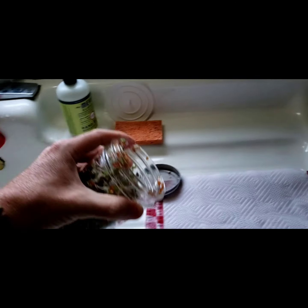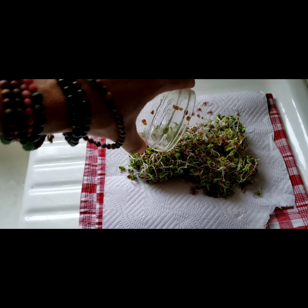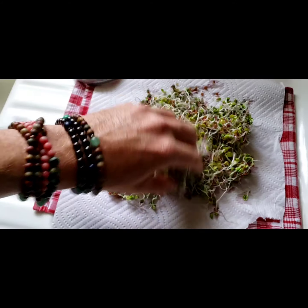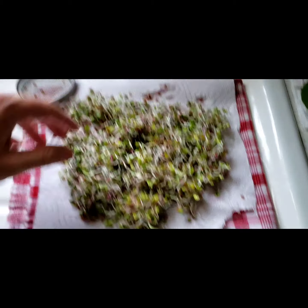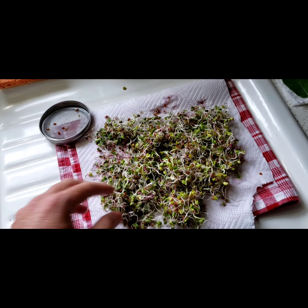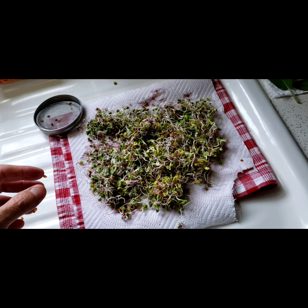Look at this — I was gonna wait another day, but I want some now! Look at how many you get, and that's just an eighth of a cup of seeds, four days, and rinsing with water.